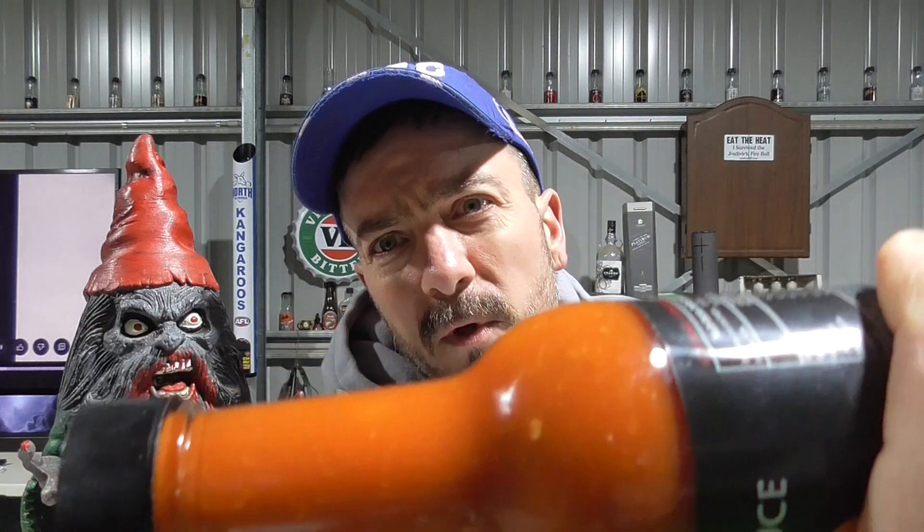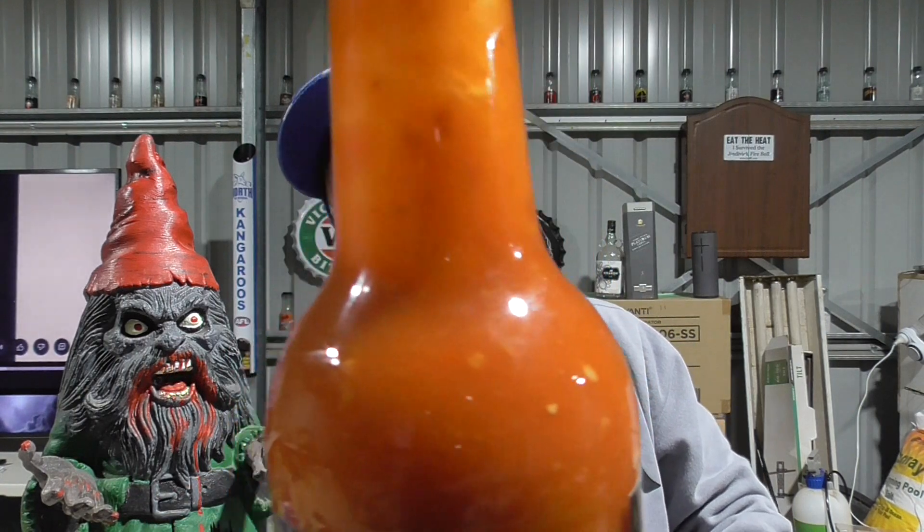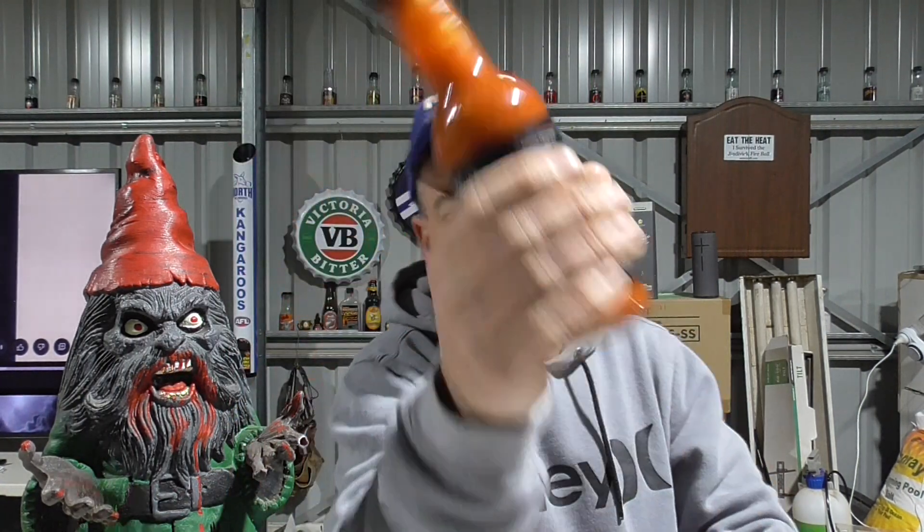This is a pretty cool colour. You can see lots of seeds in there. Looks very thick, chunky. One last shake and we'll give it a crack, eh?